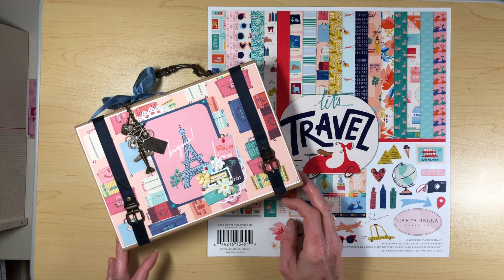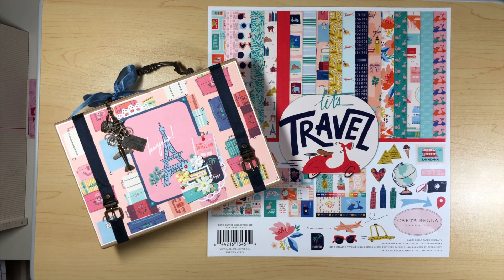Hi everybody, it's Michelle and I'm back and I'm here to share my fourth project for July for Country Craft Creations Design Team. I got the Let's Travel package of papers by Cartabella and I had scraps and I just could not stand not using them. So I came up with a fourth project.